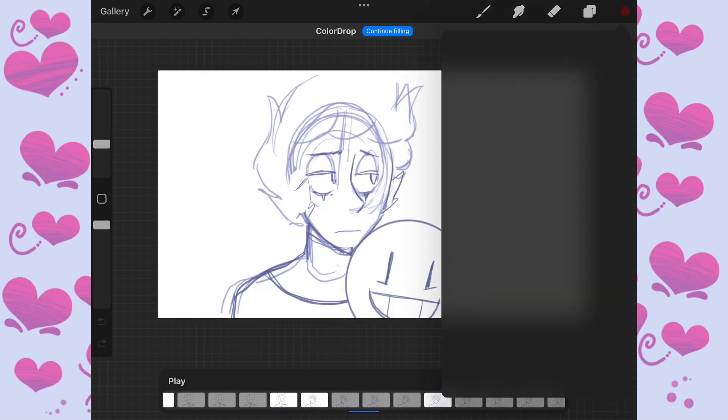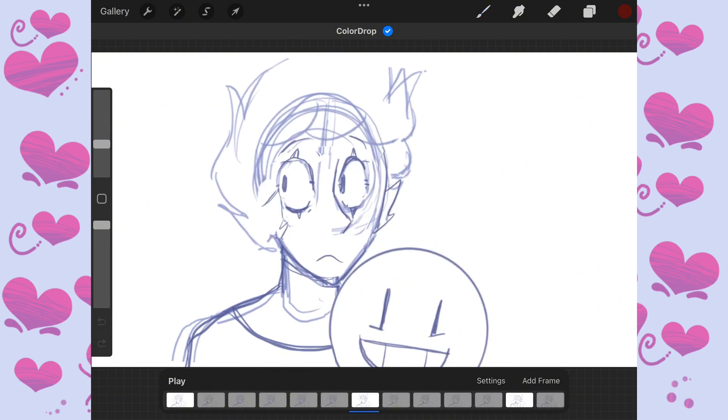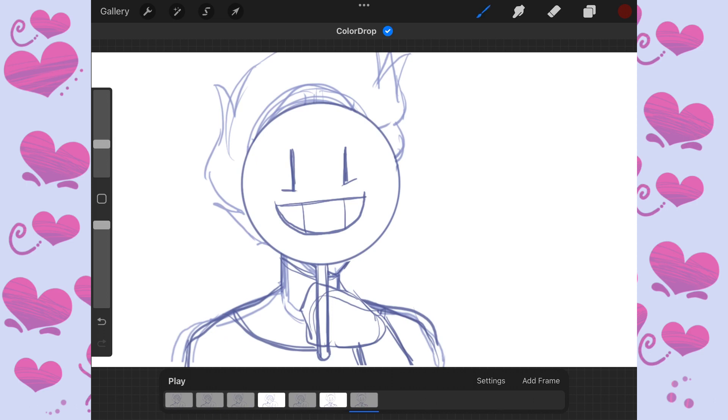So this is just the process on how I made this short little animation. I started off with the keyframes — that's what I think they're called — which are basically just the most important poses in the animation.